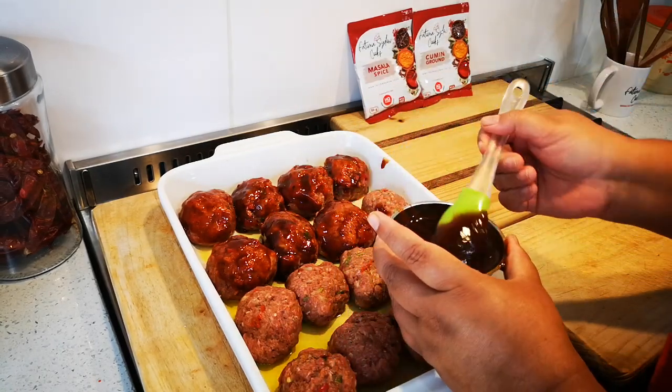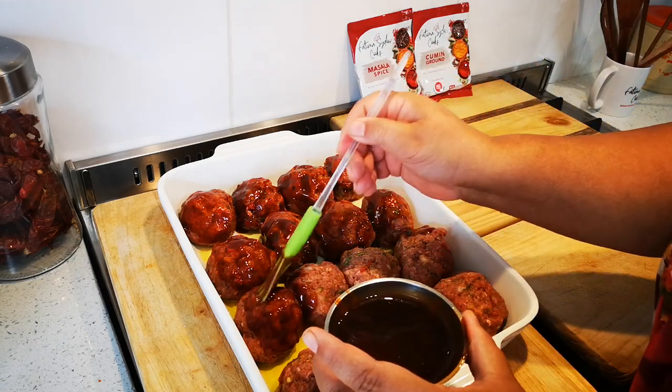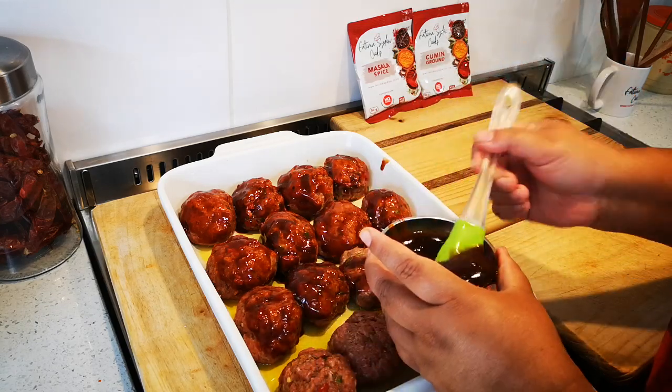With this you can serve rice, any sides you like — mashed potato, veggies, whatever you like.